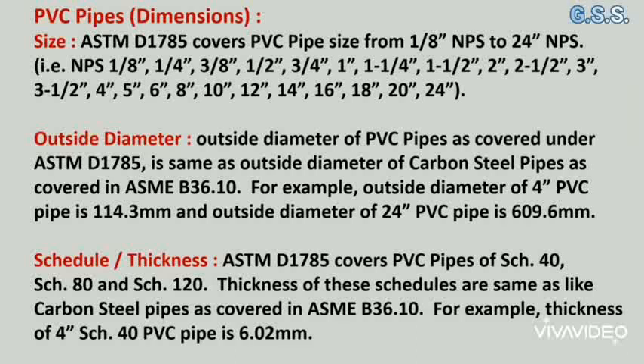ASTM D1785 covers PVC pipes of schedule 40, schedule 80, and schedule 120. The wall thickness of these schedules is the same as for carbon steel pipes covered in ASME B36.10.